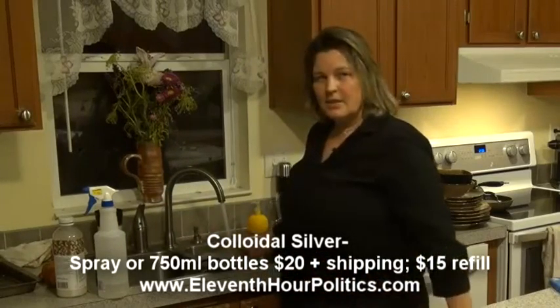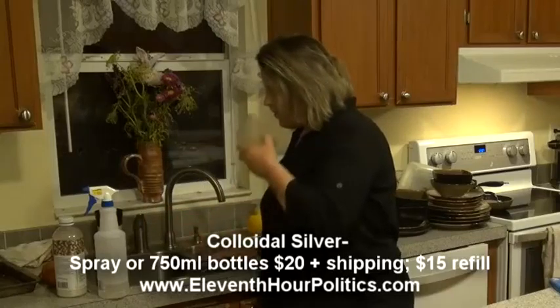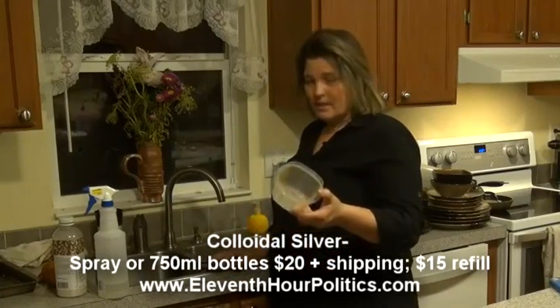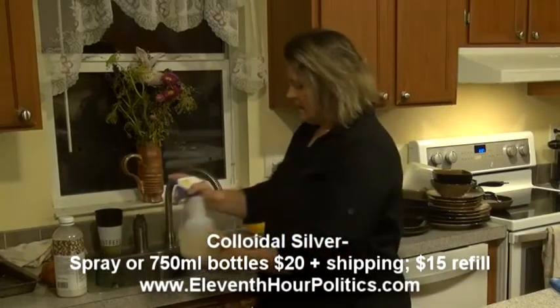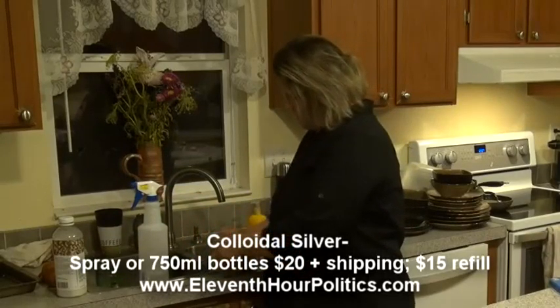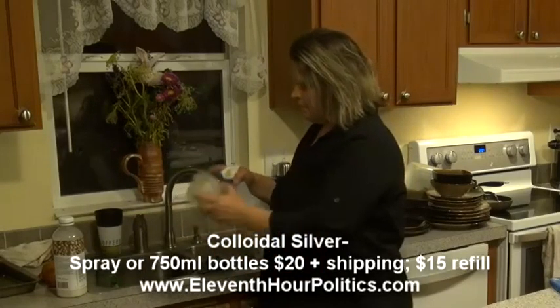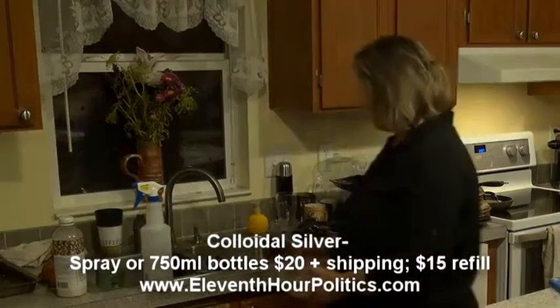I really like using colloidal silver for many things. Now it doesn't smell — it probably still needs a little cleaning and it's pretty greasy here, so at this point you can throw it in the dishwasher. Much, much better.